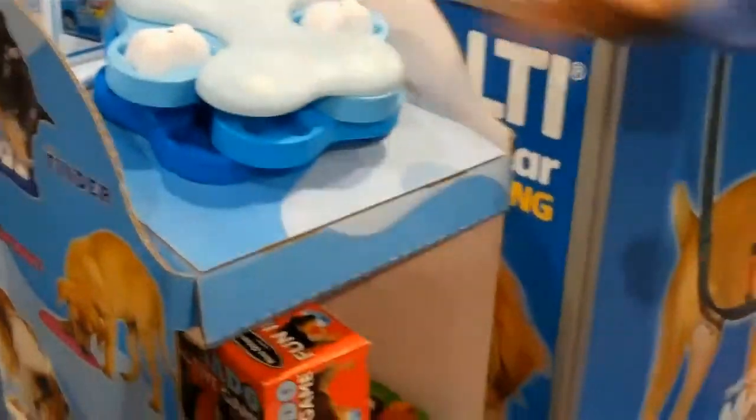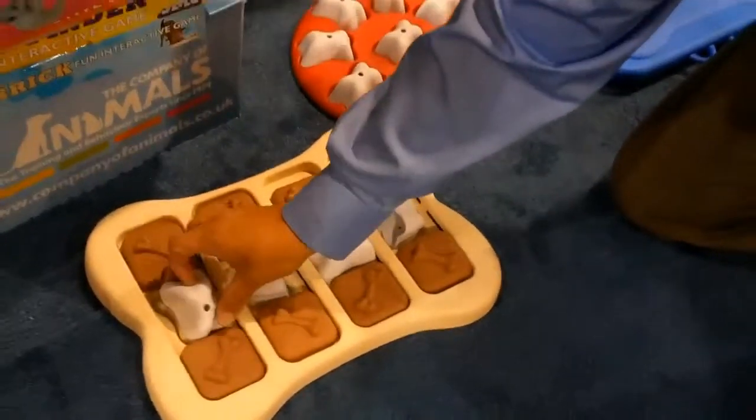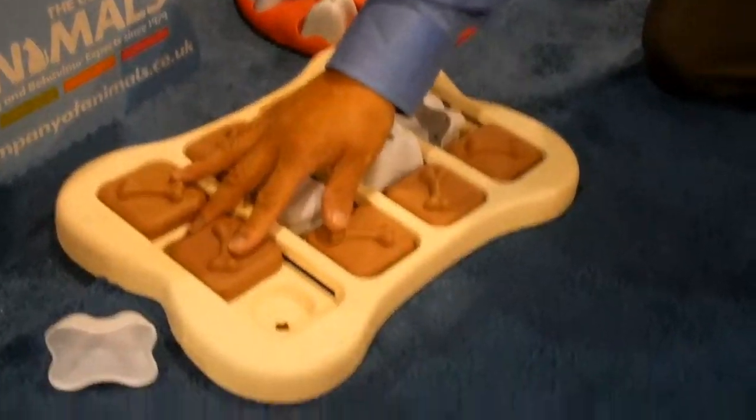That one's a good one. And then we also have this one down here — the Brick — which is also a level three. The dog would have to, again, you could start off just by showing him like this. Then he'd find the bones. He'd have to remove the bone and then just slide and look for other treats.